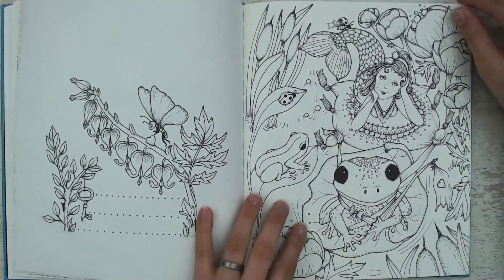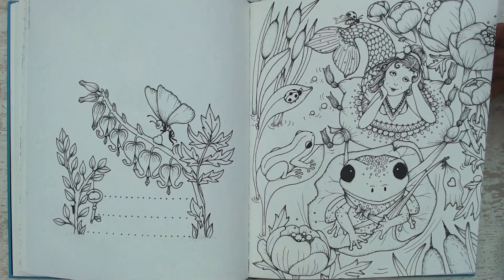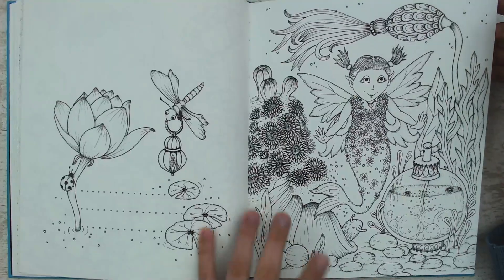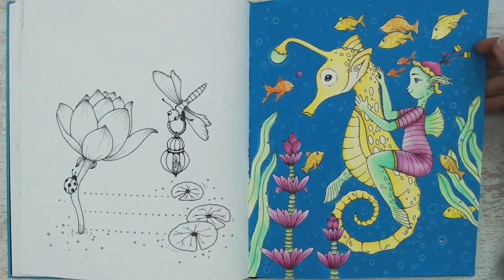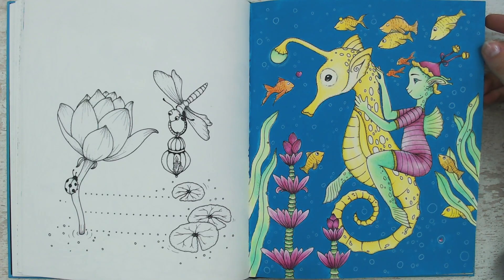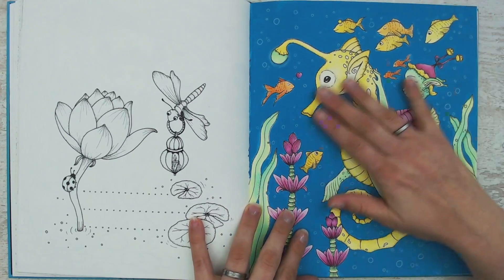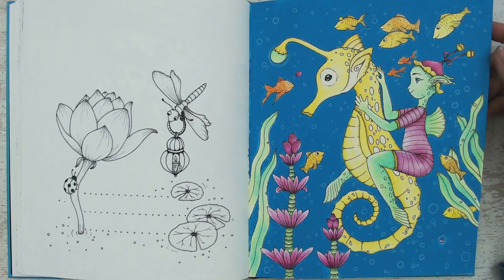I hope to color this one this year for Mermay — I'm looking forward to it. Another one perfect for Mermay, maybe next year. This one is also colored with Polychromos pencils and I'm still happy with it. It's an easy one but it took a lot of effort when I was coloring it. I was learning my pencils and it was a fun process — I can look back at it and remember having a lot of fun.